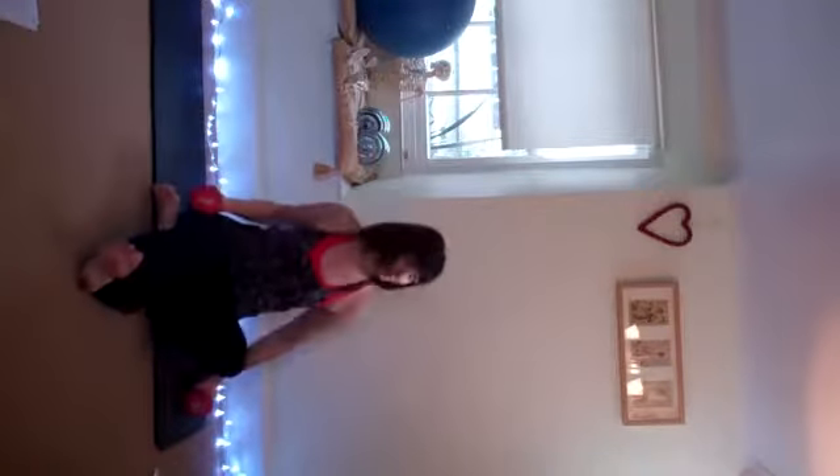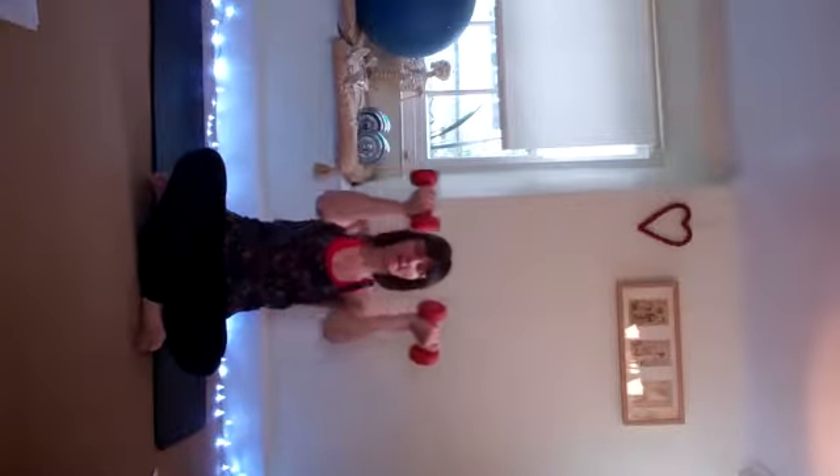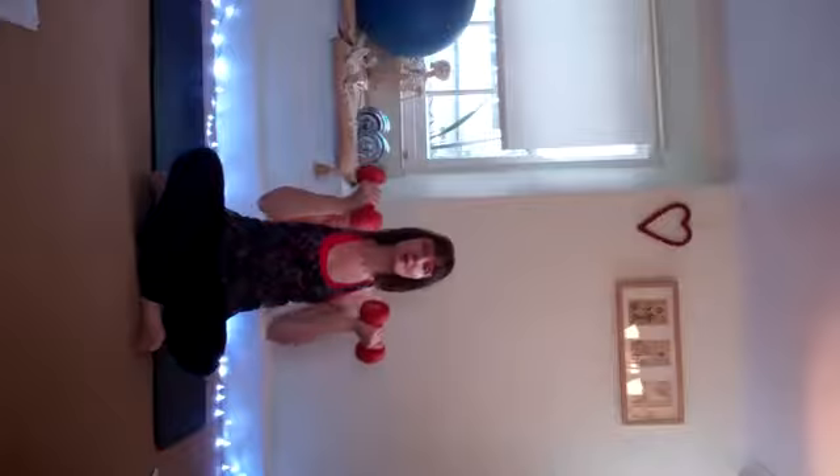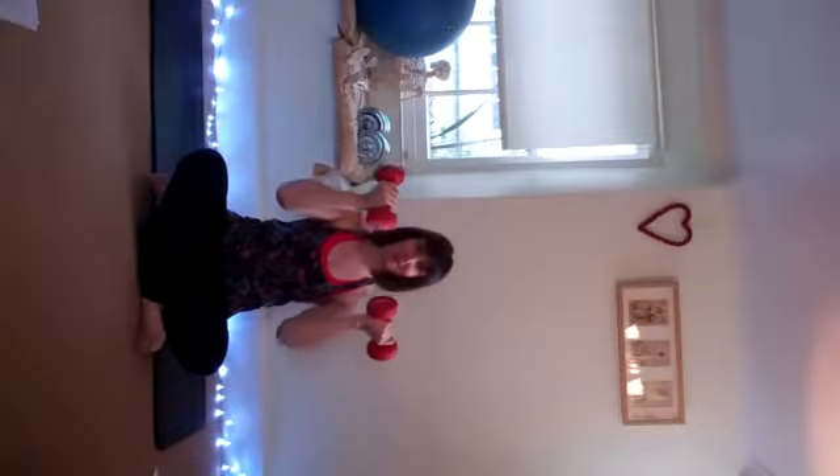We're going to go into a lat pull down. You can do this standing — I'll do it seated so you can see me. We're going to have the palms facing us, lifting the hips, lifting the arms, coming back down in front of you, nice and slow. We're working the muscles in the middle of your back. Almost like you've got a bar and you're pulling yourself up — this is an easy version of a chin-up, which is quite hard when you've got a bar above the doorway. Really good for developing strength in the back and dropping the shoulders.